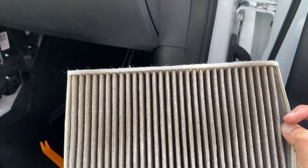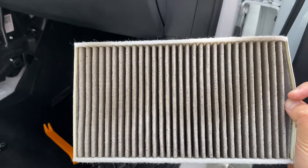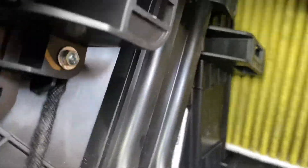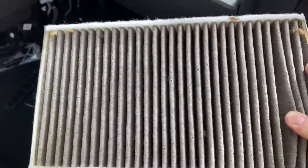This is the back side of the filter — let's take a look at the front. That's what we've been breathing in. There's actually one more underneath. So what we're going to do is pull this tab up and then grab and pull it out.